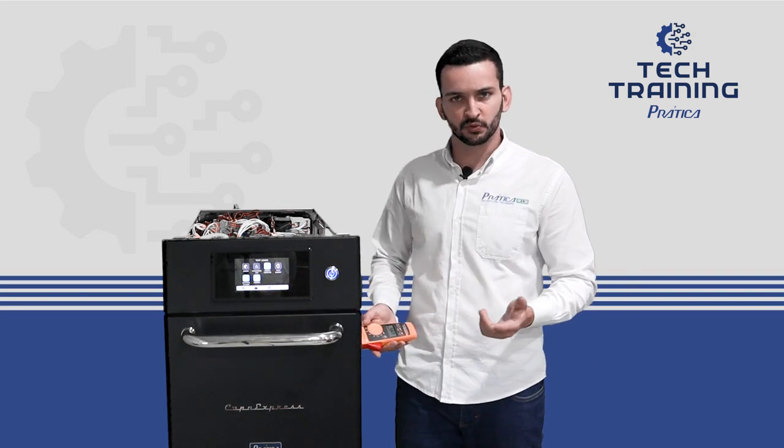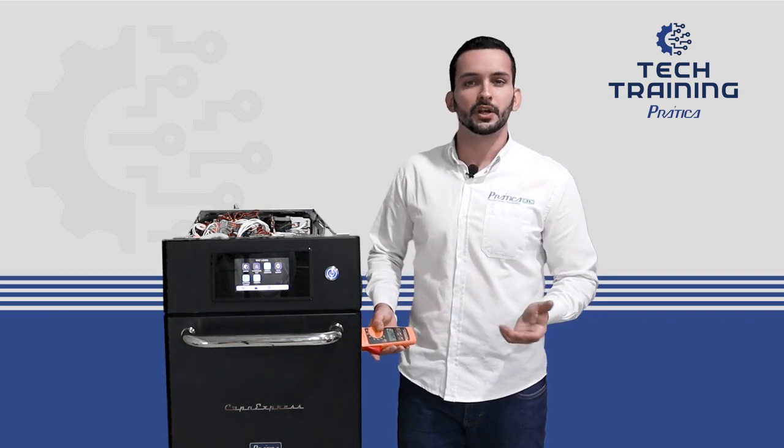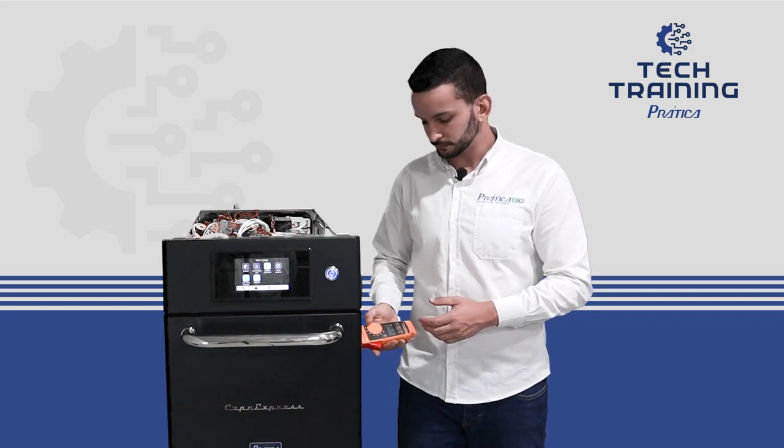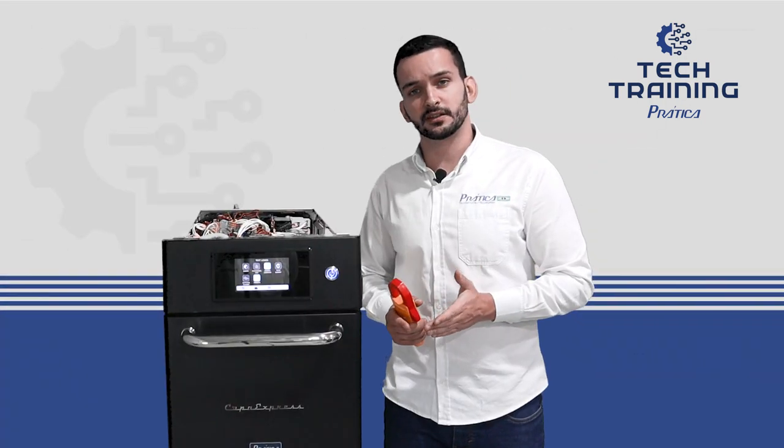As we can see, the system is working just fine because we have a current value here. But what if we don't? How can we check if we're having any problem regarding this? We stop the test here and now we go to the next step where we have to turn the unit off.